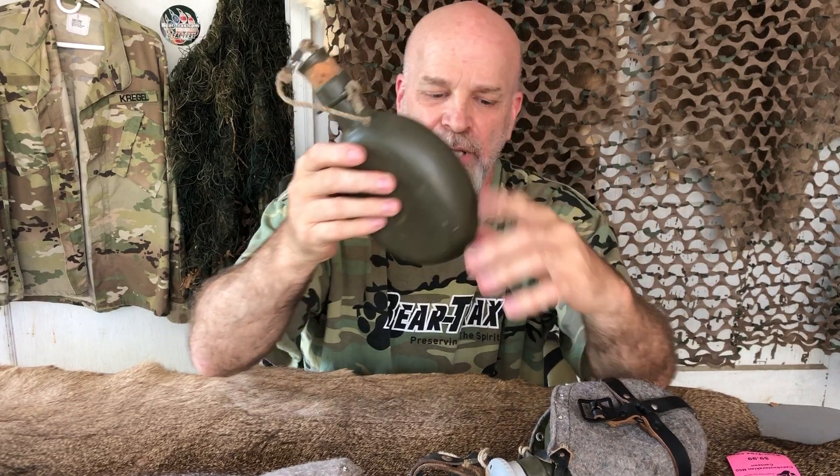Now if you prefer the cork over the plastic or vice versa, just let us know when you order one online. We'll make sure you get the one you want.